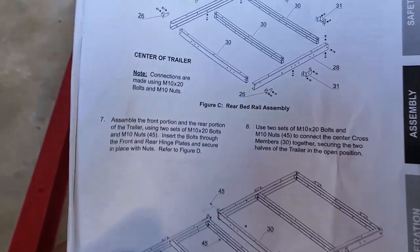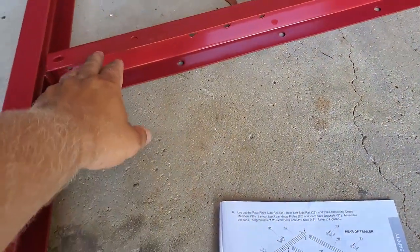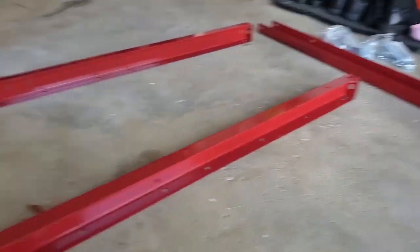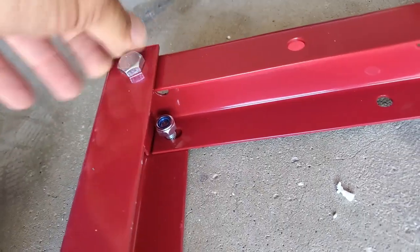Harbor Freight, I wish you guys had numbers — it's not that hard to label everything. We have to play this game of figuring out what goes where. But thankfully the images are pretty clear. The U-bracket faces the center of the trailer. This part has eight holes on the side and five holes on the top. I attach the hinge to the bracket on one side and then the other, and tighten the bolts on the rear end.